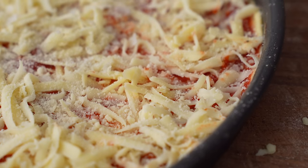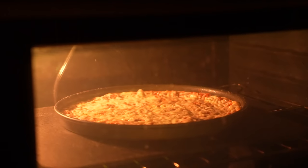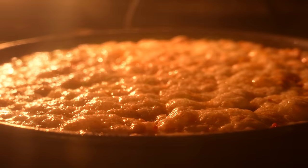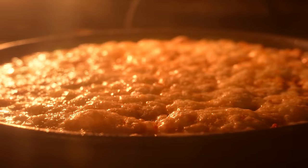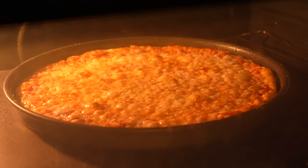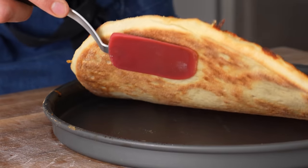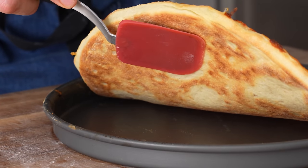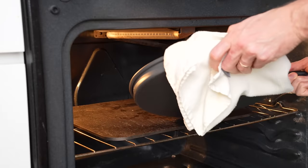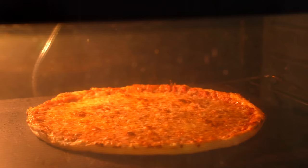And once we're all dressed up, this pizza is going to go into a 550°F oven onto a pizza steel that's been preheated for at least 30 minutes. This pizza gets baked in two phases — the first is six minutes in the pan. And once the cheese is looking all gooed up and bubbly, it's time to pull it out and check the bottom. It's getting there, but not what I would consider crunchy or crispy, and the top still needs more heat. So I'll scoot this out of the pan and right onto my pizza steel and cook it for three to five more minutes.